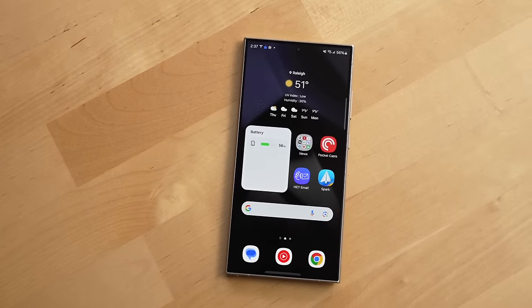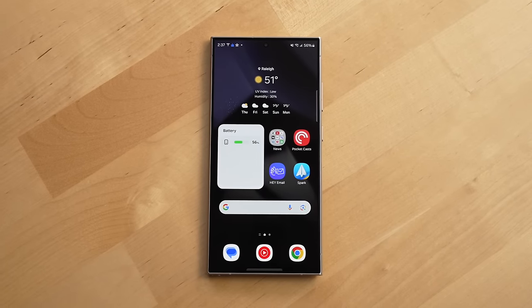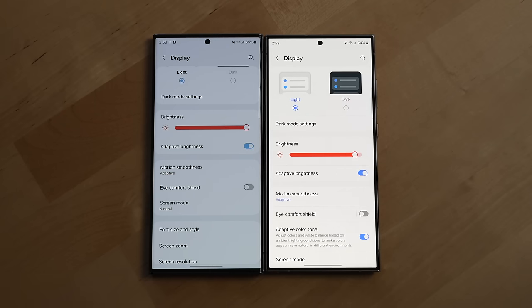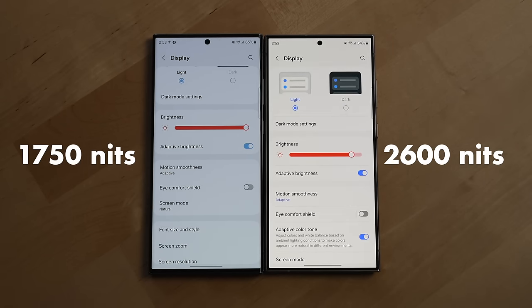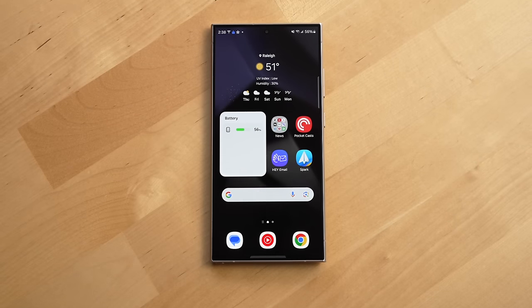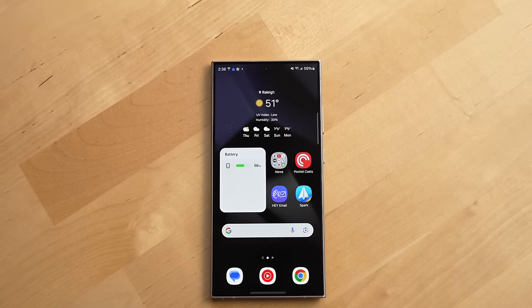A larger change Samsung made to the S24's exterior design is with the display. Not only did Samsung finally embrace a flat display with the S24 Ultra, but they made some significant improvements as well. The display can now go as bright as 2600 nits, which is way more than the 1750 nits of the S23 Ultra's display, and it is very noticeable in direct sunlight — it's seriously bright.